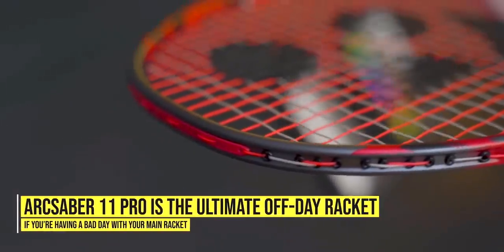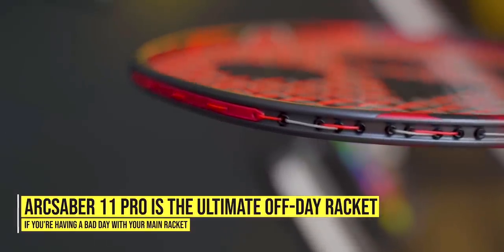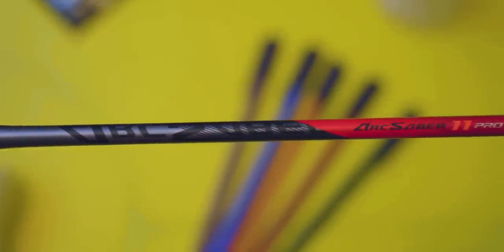100% the ArcSaber 11 Pro is the ultimate off-day racket if you're having a bad day with your main racket. I was super excited for the ArcSaber 11 Pro and I'm not disappointed at all. I now have to make an even harder decision — do I swap to these ArcSaber 11 Pros? I will see you in the next one.